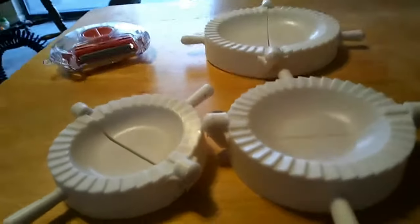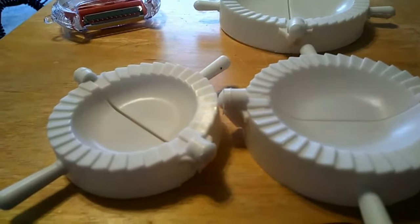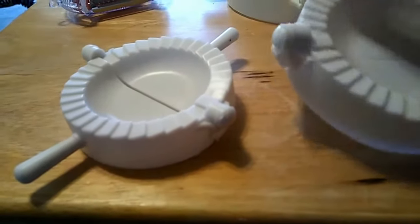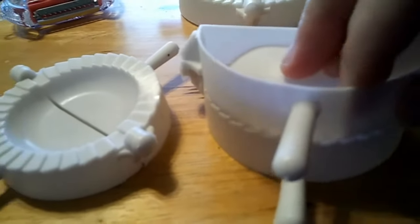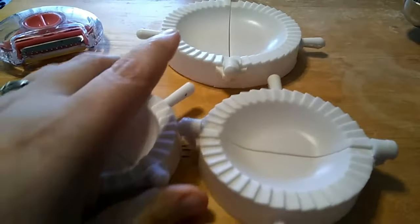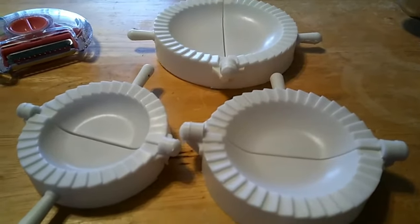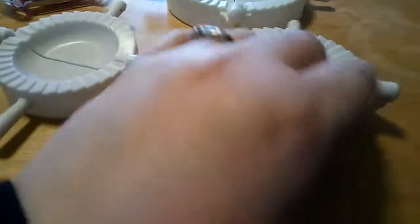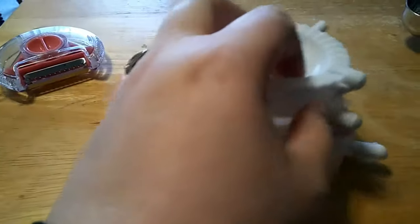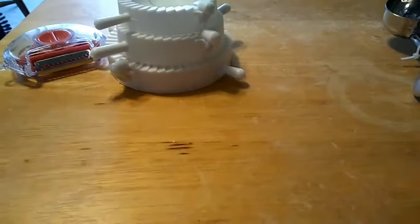My suggestion if you get these is to spray some non-stick cooking spray in them so the dough doesn't stick. I would also put a little egg wash around your dough before you add the filling, so when you press it, it will stick and form a nice seal — the egg wash acts like a glue. These are about one or two dollars; I think at most two dollars, and I got three of them. They're great for making little fruit pies, meat pies, or any type of filling.